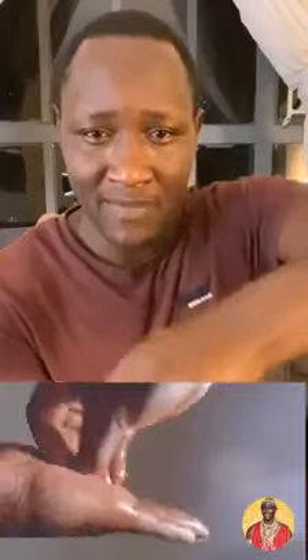Step number five: your fingernails. Make sure that they are all spread and almost flat, and rub them in between your palm.